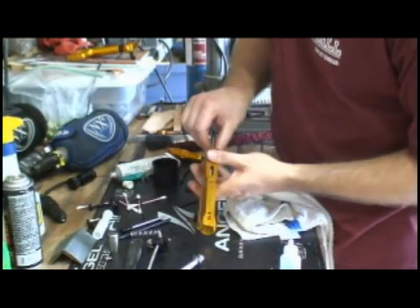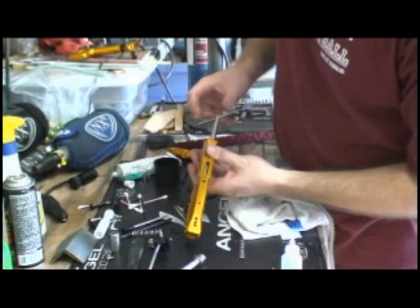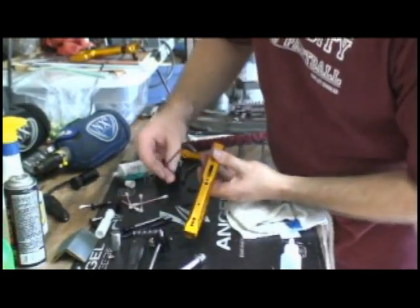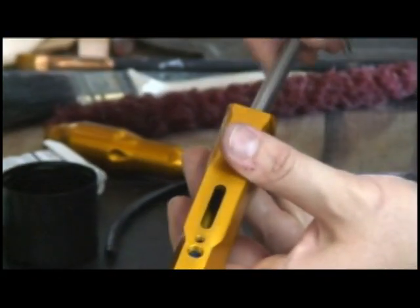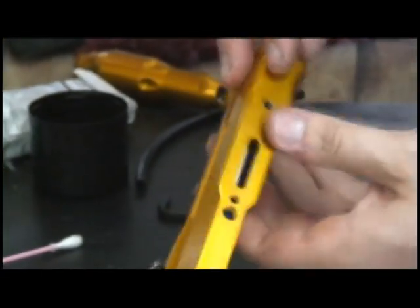Why, you say? Well, let Mr. TF tell you. That divot has to line up — and it will want to turn on you — that divot has to line up for the retention nut that holds it the right way so that the air passage is lined up correctly.